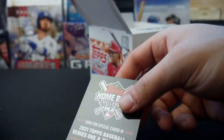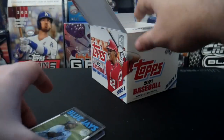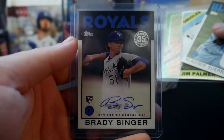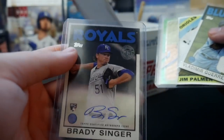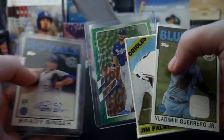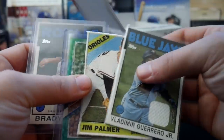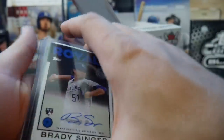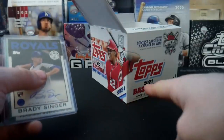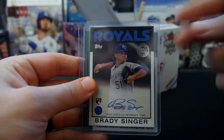Alright, that's it for Topps Series 1 Jumbo Hobby. Despite the suspense that turned out to not even be real at the end, we did get a rookie Brady Singer auto on a guy that I'm very high on and excited to collect this year. So that's a really good snag for our first box, along with a Vlad Jr. patch, nice Gavin Lux numbered green, and Jim Palmer literal real life patch. Love this Brady Singer card though. If you guys enjoyed, hit that thumbs up down below. Let me know in the comments what you pulled, what are your thoughts, and what card are you excited to see in MLB 21. I'm out, peace.